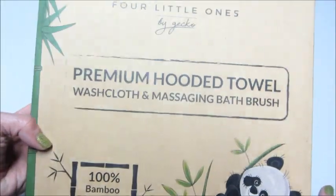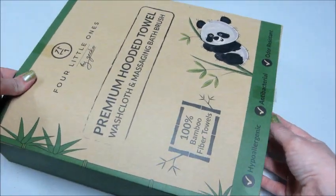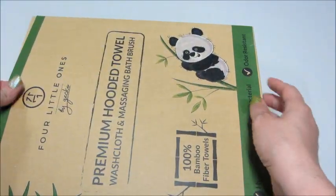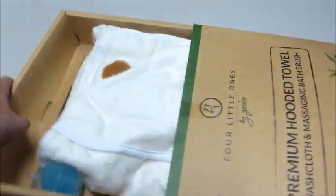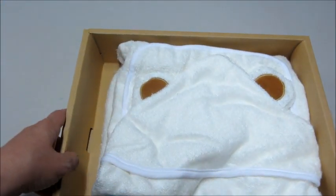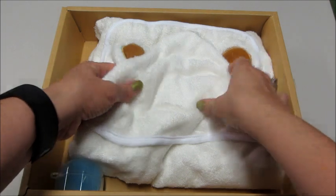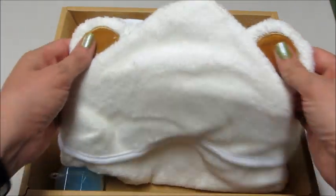This is a cute little package it comes in. You can get these on Amazon and I will link all that below. I'm trying to slide it out here without damaging the box — it comes very nicely packaged, which makes it great if you want to give it as a gift. It's a little hooded towel with little ears on it.